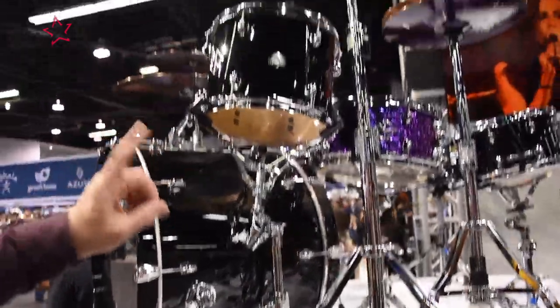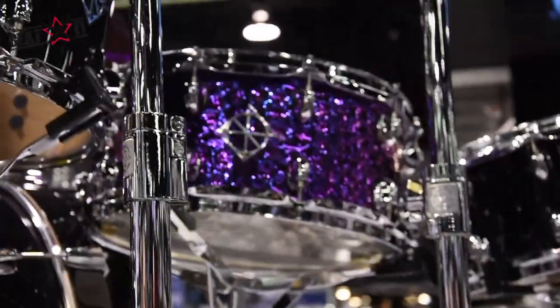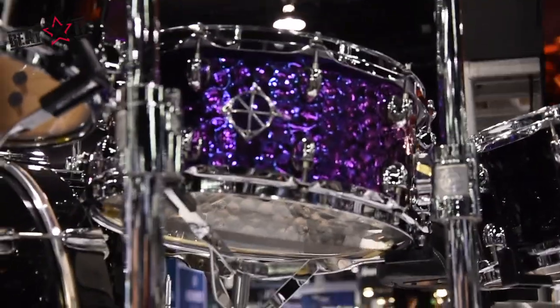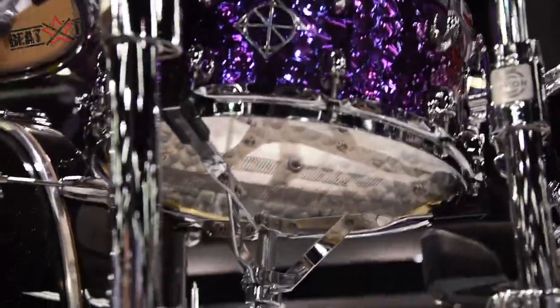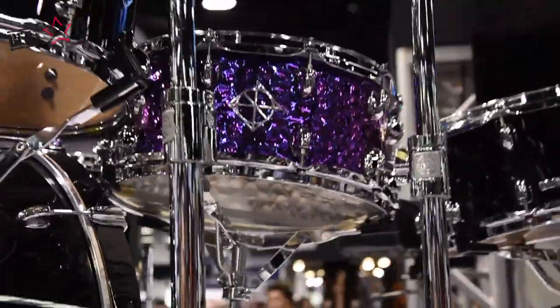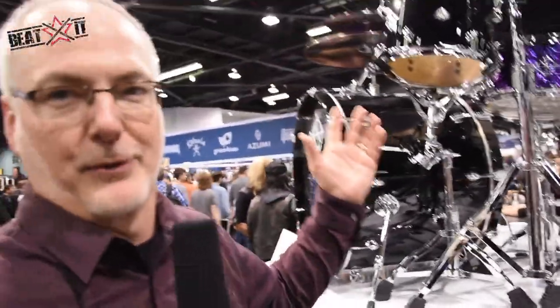We have a couple of Cornerstone snare drums. This one is hand-hammered steel with a titanium plate, which brings out the purple color. Reflective hammer marks and a great color, which goes awesome with the piano black drums.